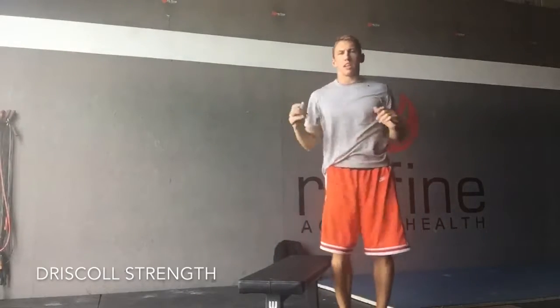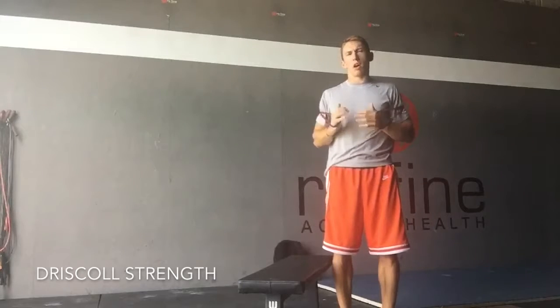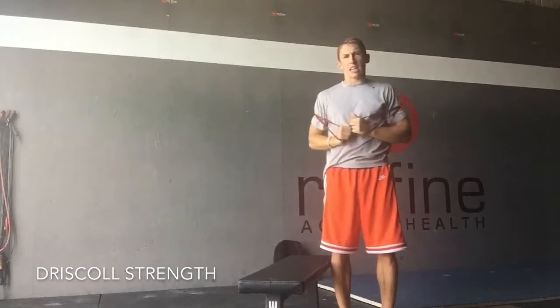The main thing you want to concentrate on there: keeping those glutes activated, the shoulder blades pulled back, and blocking out that tricep.